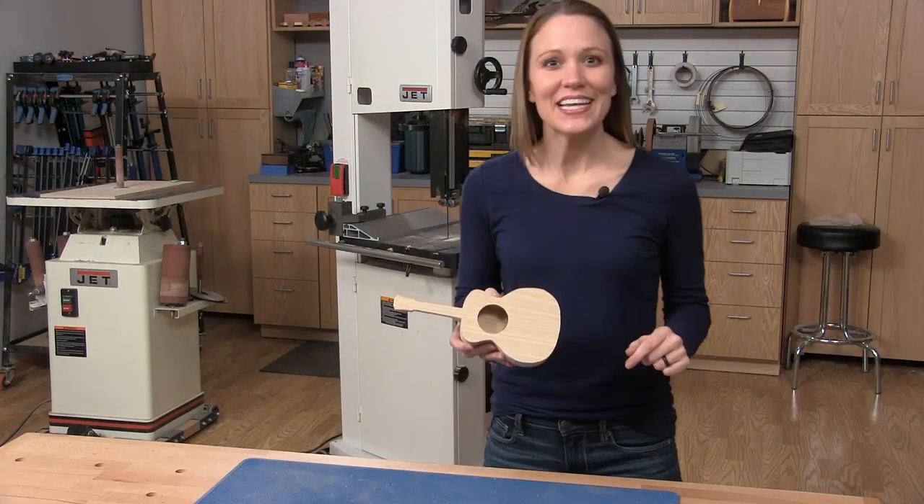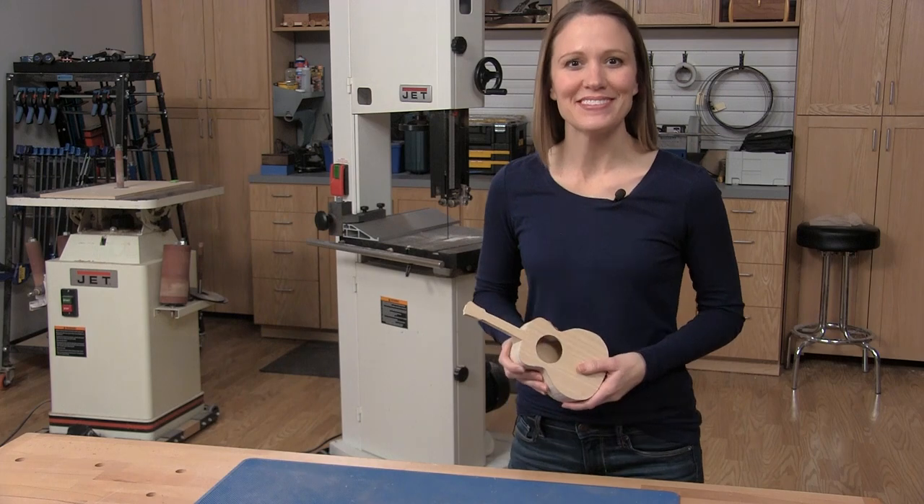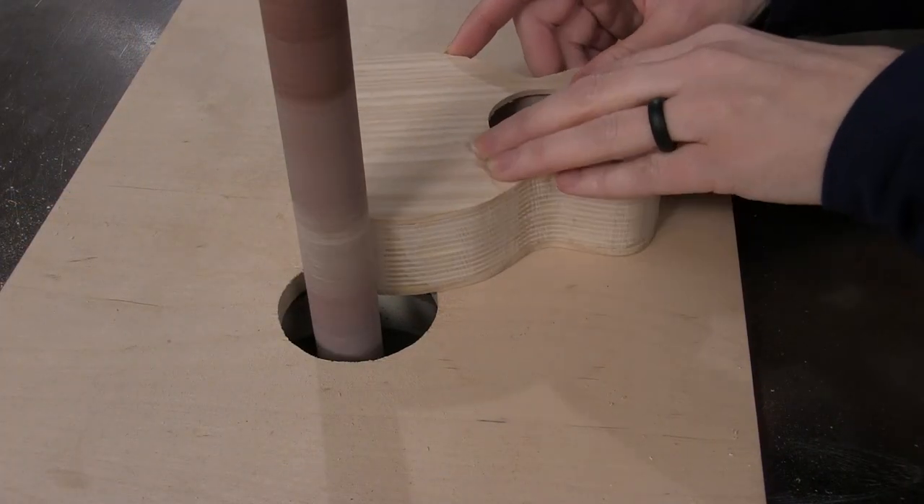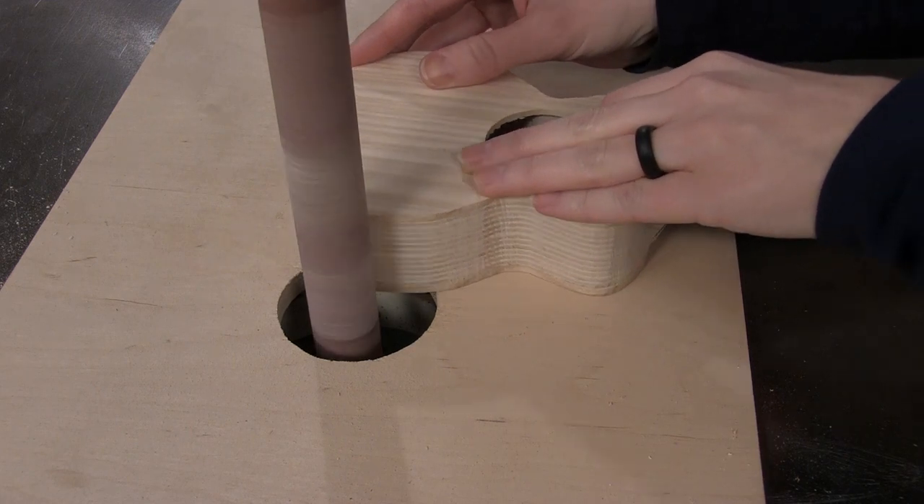Alright, it's time for sanding — that job we all love to hate, but let's get to it. I used a spindle sander to smooth the main body shape, and a file and sandpaper to clean up the details.